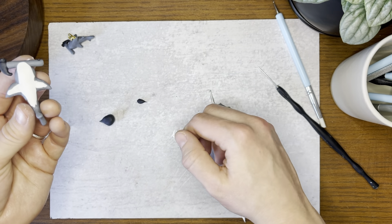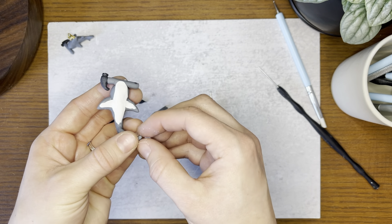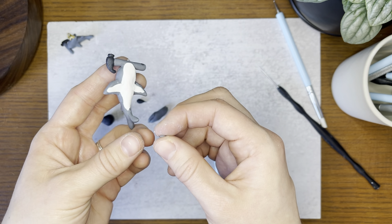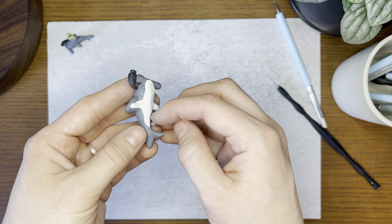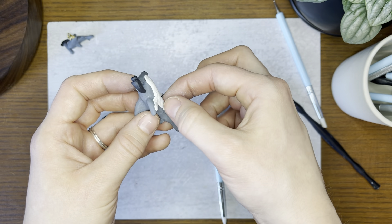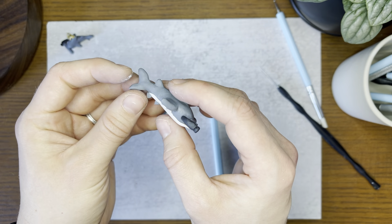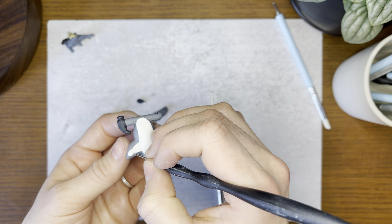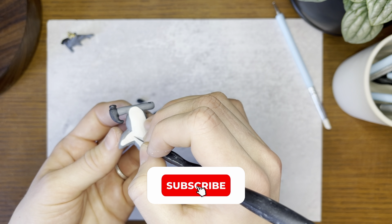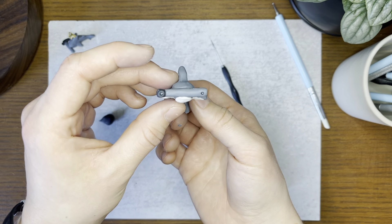One last step — we're going to make these last little fins here. Super, super tiny fins out of gray clay. Roll them into balls, make those tiny triangles, and set them at the base here. You can include these or you cannot — whatever your preference is. Don't forget to sign your name. If you have any questions, let me know in the comments below. Thanks for watching, guys. Hope you had fun. Have a good one. Bye!